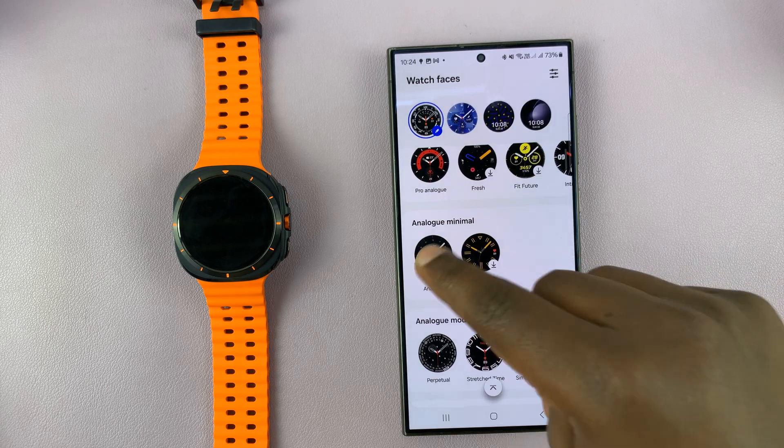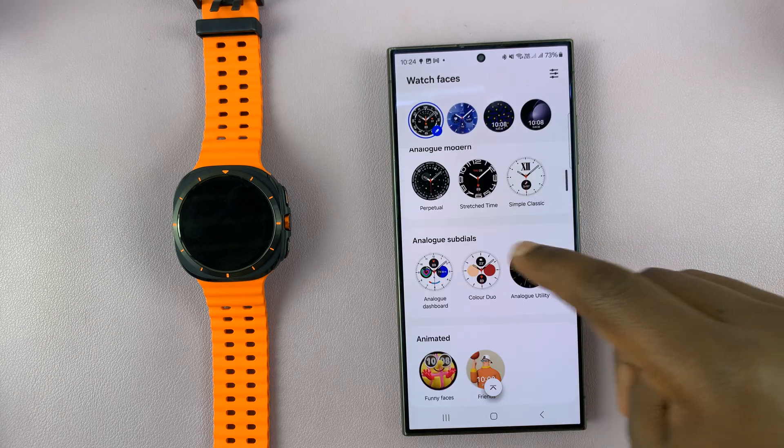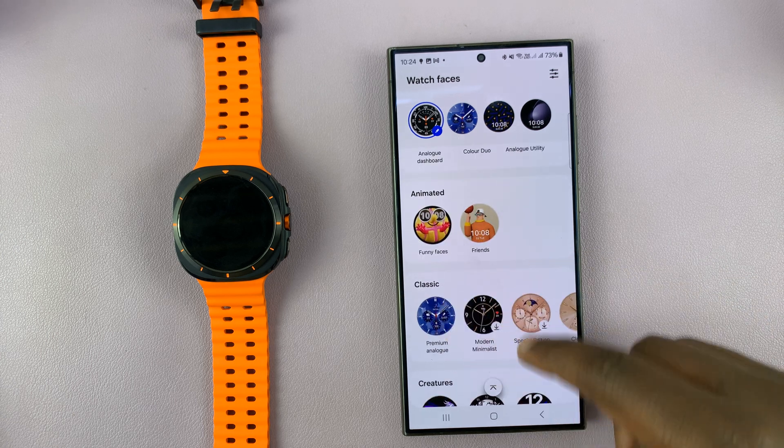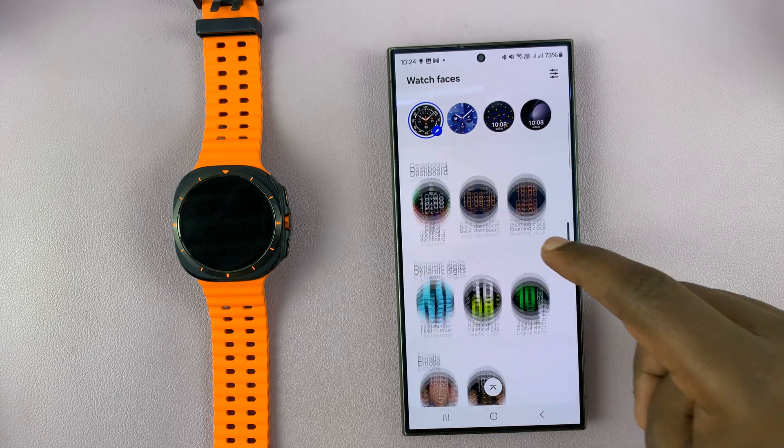If you scroll you can see many more watch faces, and they're organized in different categories — for instance we have animated, classic, creatures, and all these categories.